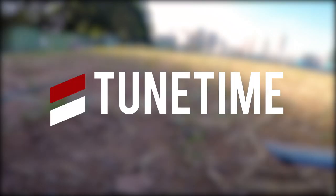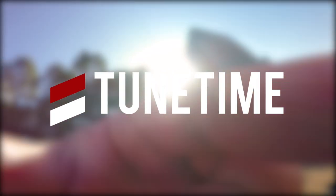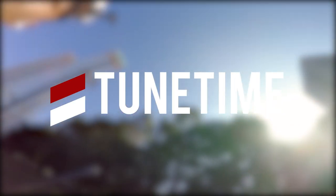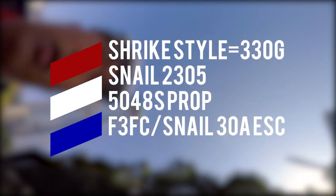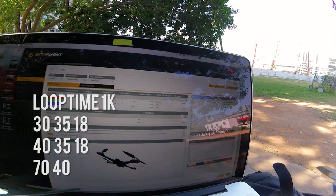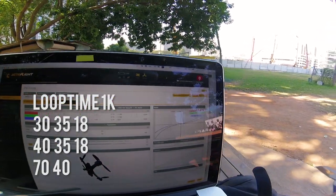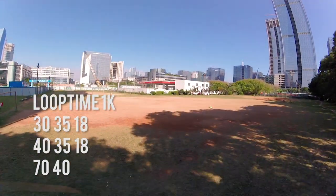Hey guys, it's Rio from AJP and you are tuning into the first episode of Tune Time. We are going to be tuning the DJI Snail propulsion system. I've got a Shrike style from X Labs — it's going to be mainly for freestyle.